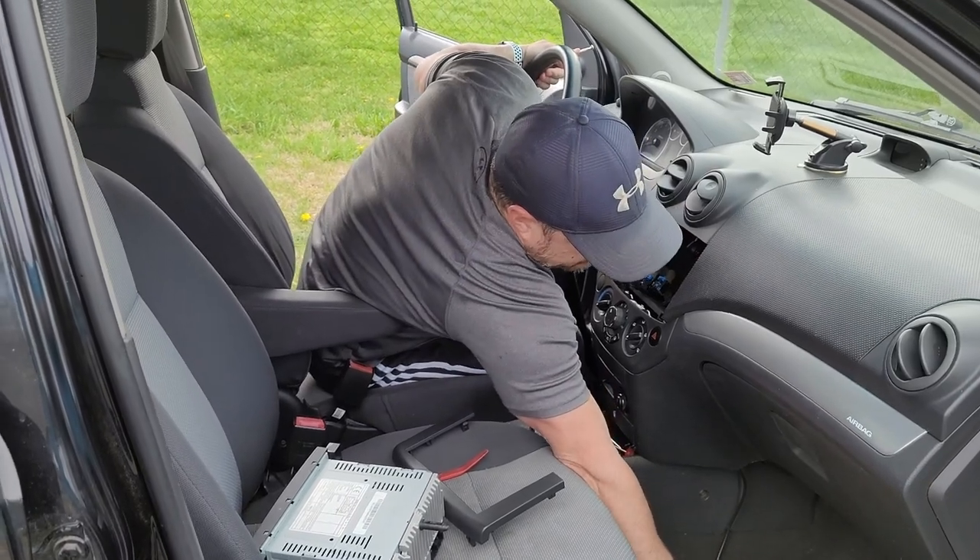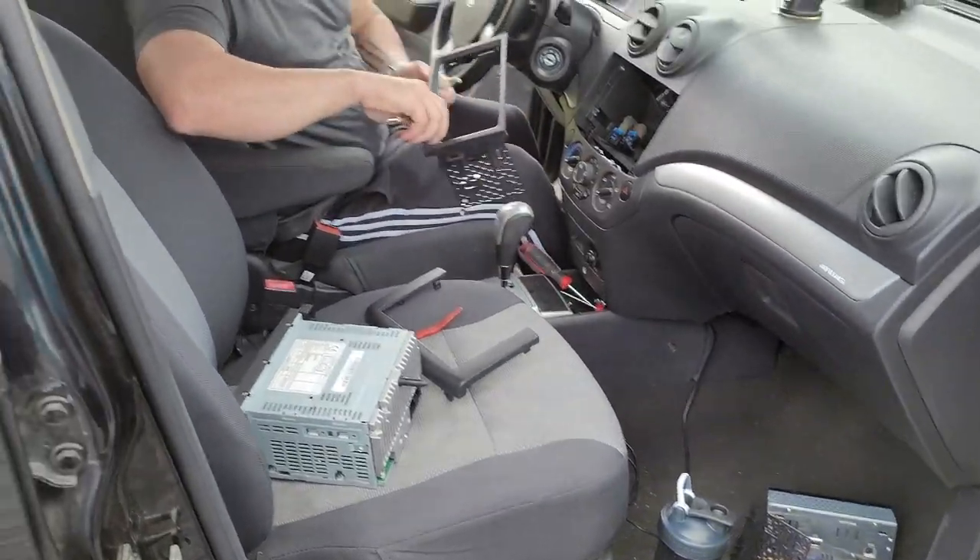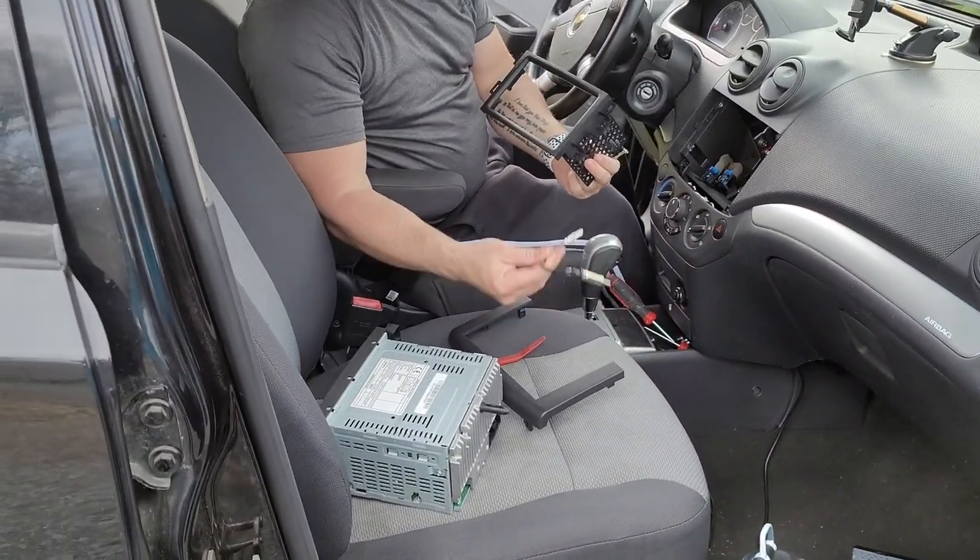When you get your new radio, you'll want to get a dash kit and an antenna adapter.